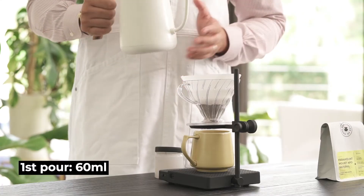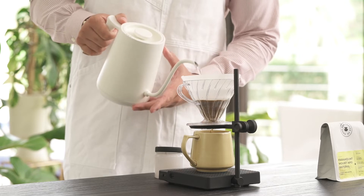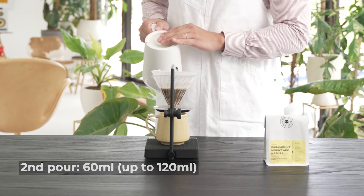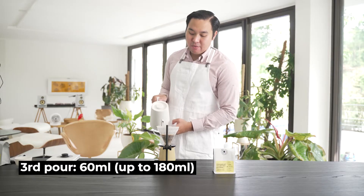First, let's saturate with 6 ml of water. And at 28 seconds, we'll pour again another 6 ml of water. And at 55 seconds, we pour another 6 ml of water.